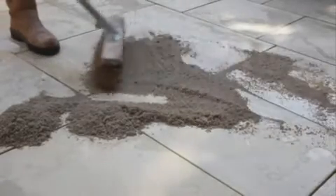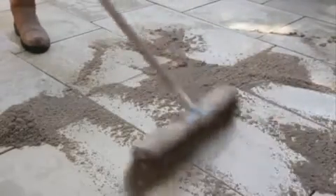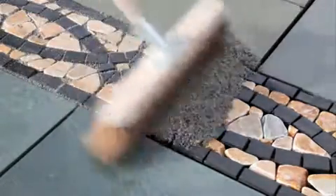Fastpoint is StoneMarket's high-performance pointing product for garden paving installations. Taking a fraction of the time of conventional pointing solutions, it is simply brushed into the joints. Fastpoint is suitable for pointing almost all of StoneMarket's paving ranges, even those that would be difficult to point with conventional systems.